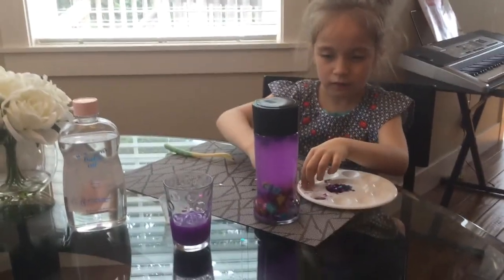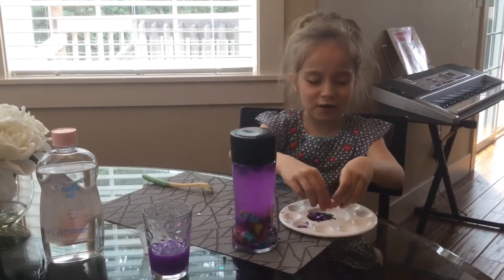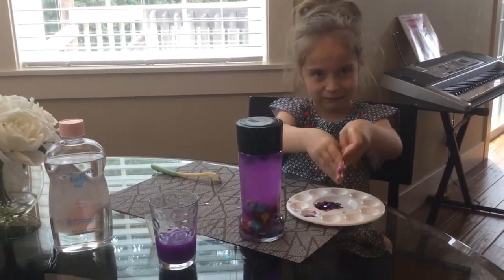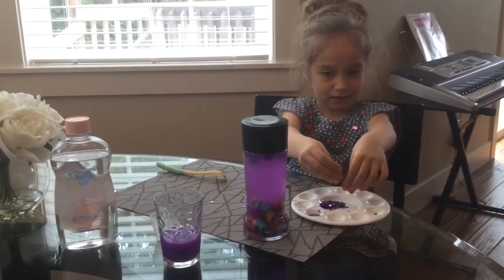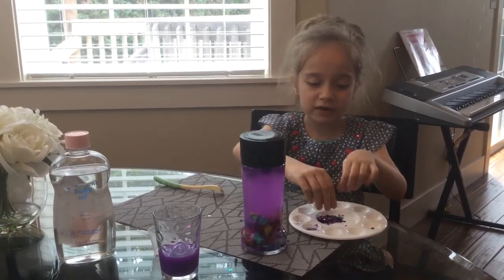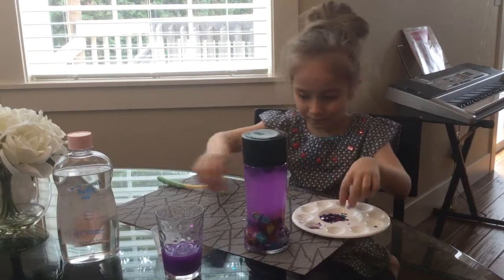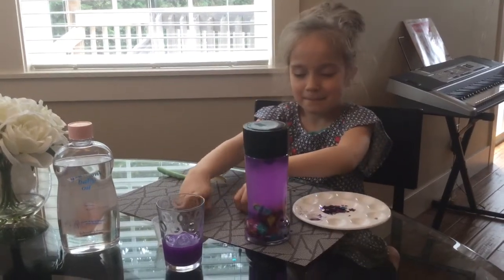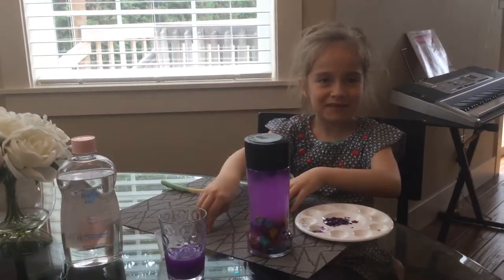So this is how we make a snow globe. You're welcome to experiment the way you like to make it. There are so many ways to do it. You can also put different toys. Have fun exploring your way. Thanks for watching. Bye, have a happy video. Bye bye.